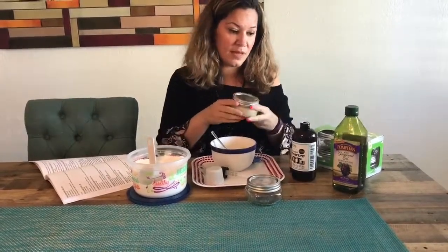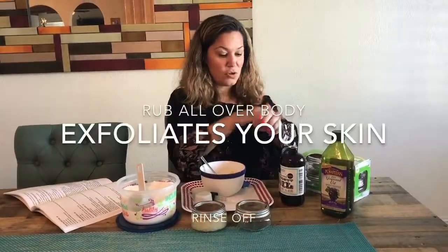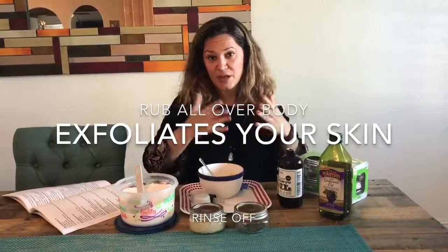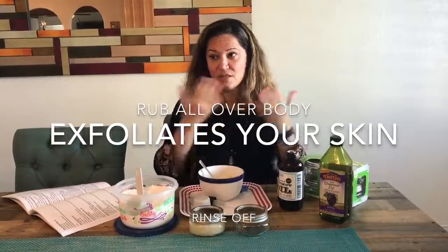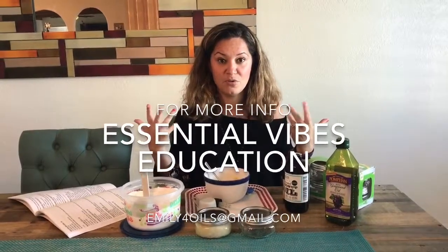You can get real crafty with it. The way you use this is in the shower — I'll leave it in the shower and I'll have a scooper. I scoop and I rub it all over my body. It exfoliates, it softens, and then you rinse off. You feel moisturized and you don't need to put on lotion when you get out.